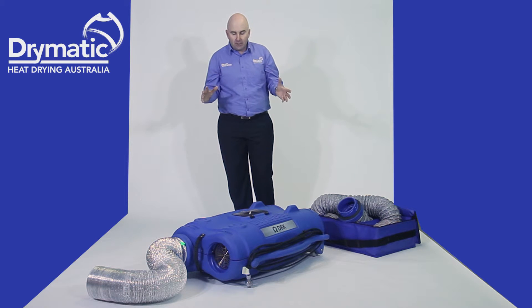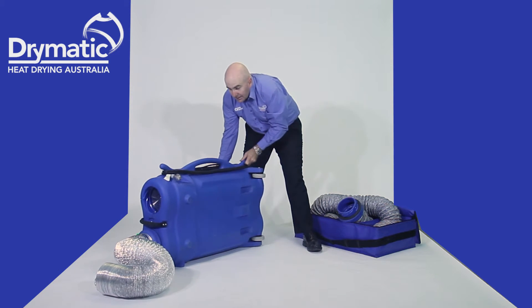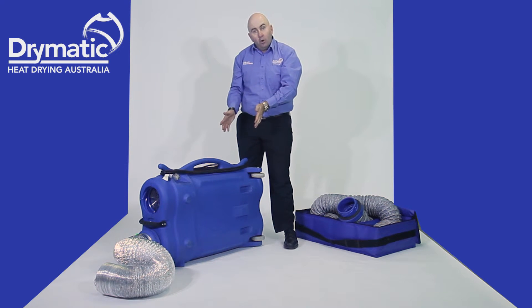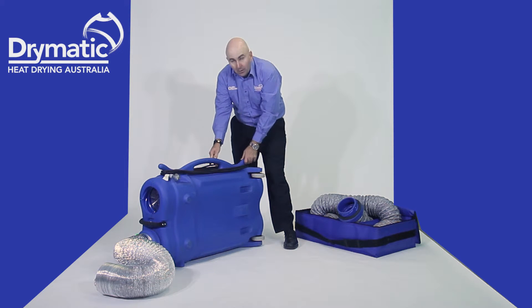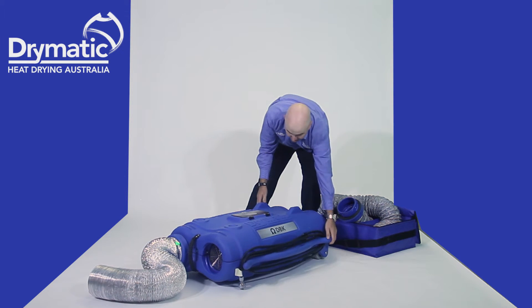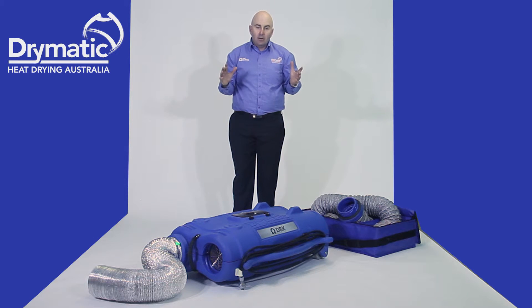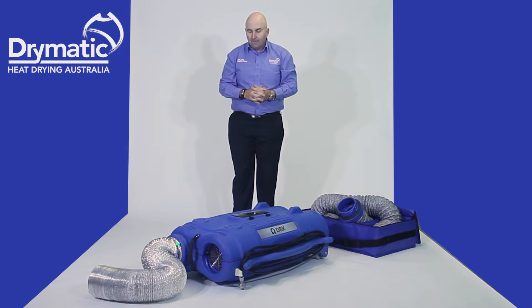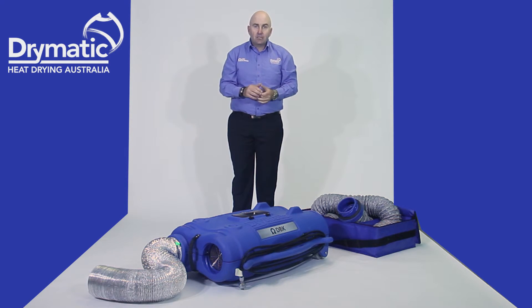That's how the hoses work. You can run this machine flat, or you can also run it on its side — especially if you're in a hallway situation with limited space for people to get past. The Drymatic 2 is a vast improvement on the Drymatic 1. It has so many more features, including a computerized control panel, which we're going to run through in just a second.